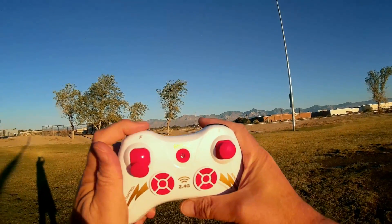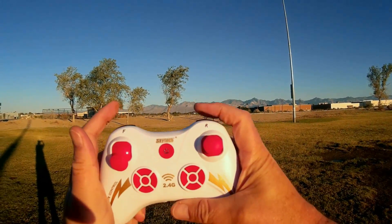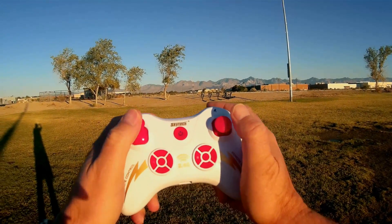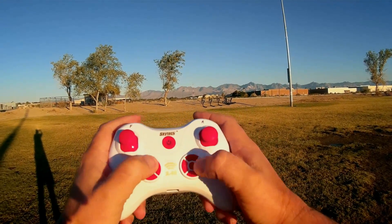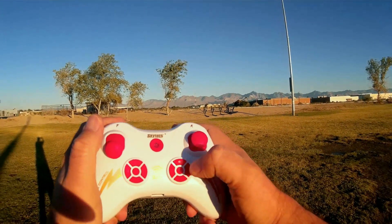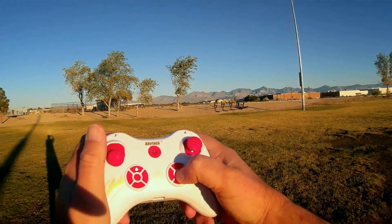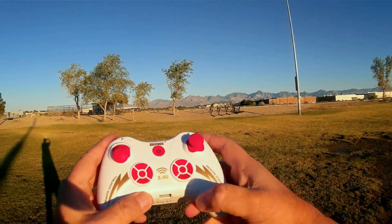Very basic controller. It just has flip and rates — this is for increasing the speed of the quadcopter at different rates, and this is for initiating the flip, then you tell it which direction to flip. This is just your standard throttle. It only comes in mode 2: throttle, yaw, pitch, and roll. These are just trim buttons. This button here says mode switch in the instructions. This only comes available in mode 2, so I'm curious what this button does. I'll try to remember to push it and find out when we're flying.